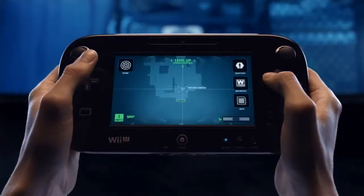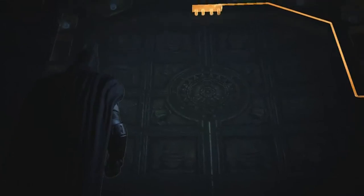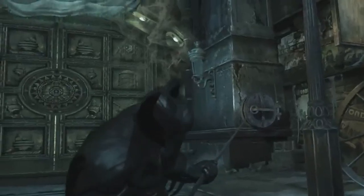Once you've located the blood trail left behind by the Ninja Assassin, follow its trail to a locked door. Through the new controller you can select from any of Batman's gadgets and easily use them. When you've selected the Bat Claw, use the new controller to lock on to your target and rip it off.